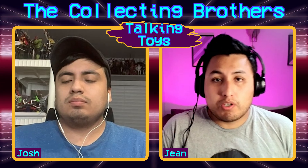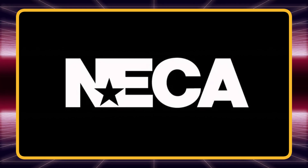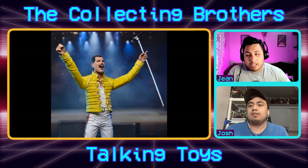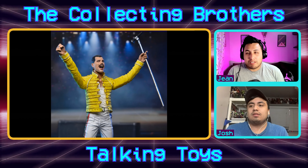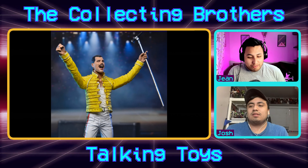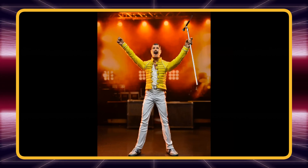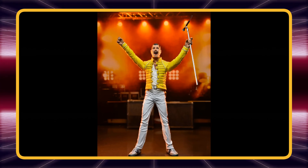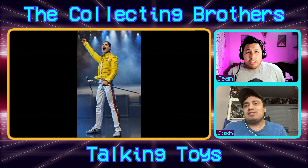First up from NECA, something I'm really excited for: we are getting a Freddie Mercury figure — Freddie Mercury, of course the lead singer of Queen. I love Queen, I love Freddie, and this isn't even coming off of the movie Bohemian Rhapsody, this is just for fans of Freddie. This is going to be a lot more affordable — I would assume 30 to 35 dollars — and it's a good likeness, good enough.